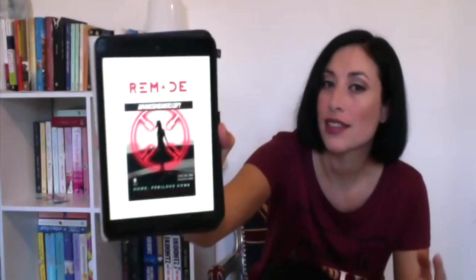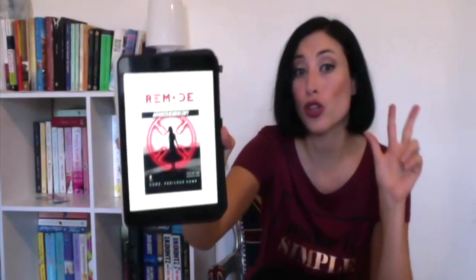Hello, I'm back. Today I'm going to start off by doing a review of Remade, season one, episode three.